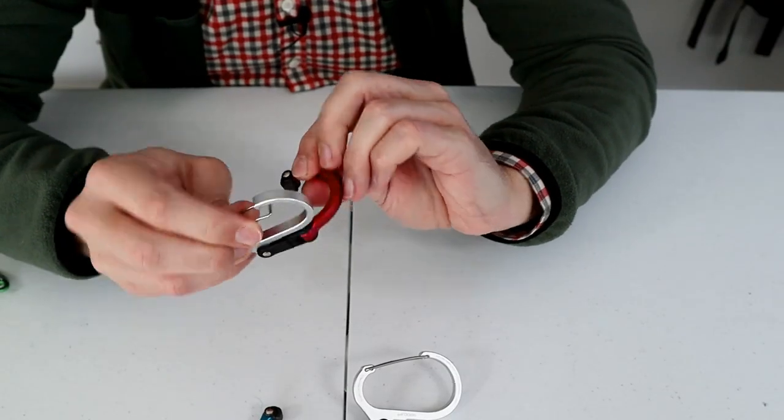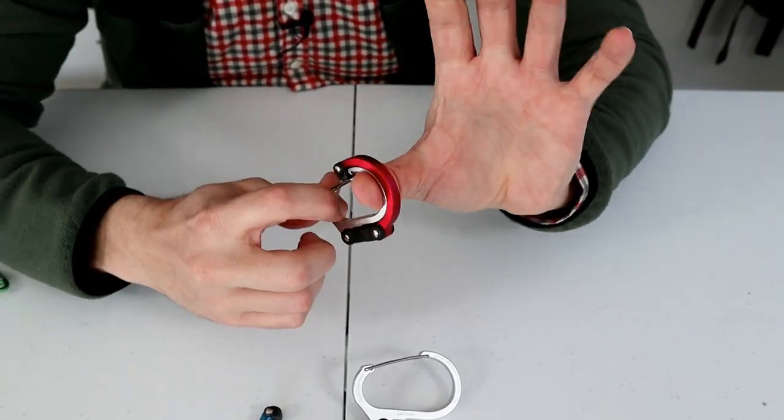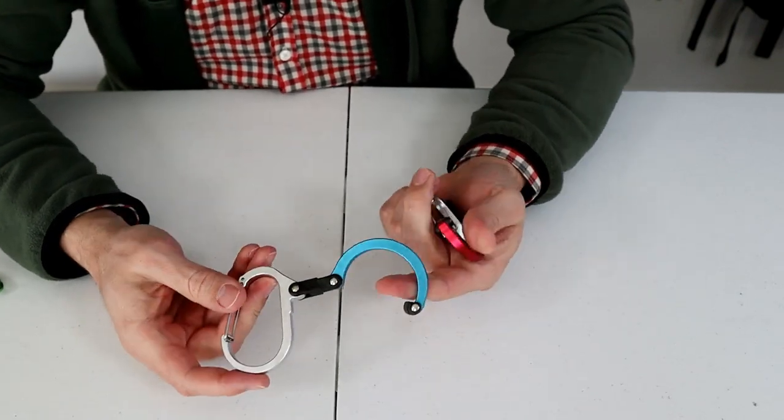When I first got these I thought they were really cool. The design is great, I like the colors, and they're kind of fun to play with. But I didn't find myself using them for travel as much as I thought I would.